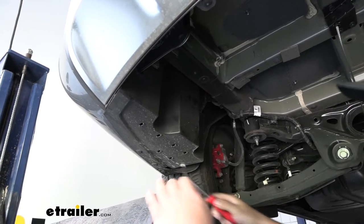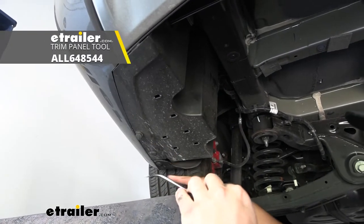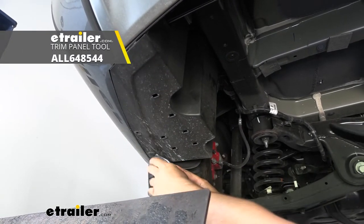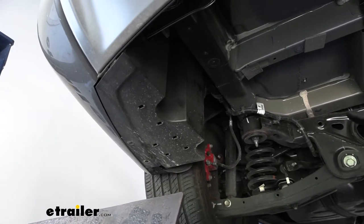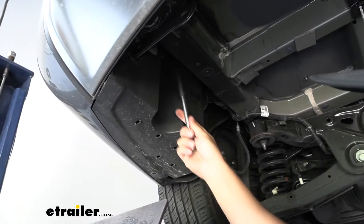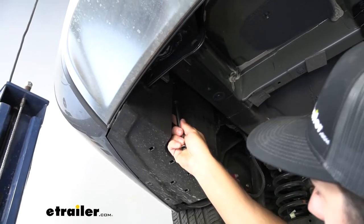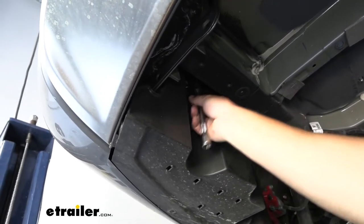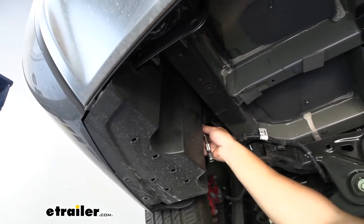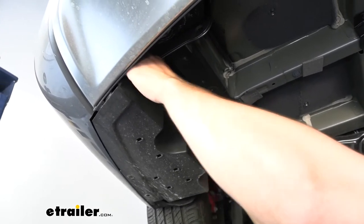In order to do that we're going to have two push pin fasteners on the bottom there to remove, and then we have a couple of nuts at the top — just take a 14 millimeter socket. These are plastic nuts so you can unthread them by hand and they won't actually remove completely from the panel. Just loosen them up and then we can pull straight down and out.